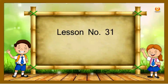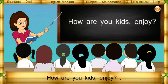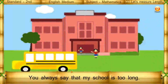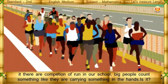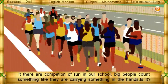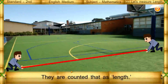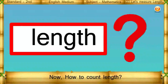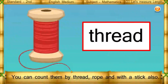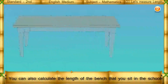Lesson number 31: let's measure length. How are you kids enjoying? We often see when building a new house, there are competitions. Big people count something like they are carrying something in their hands. They count it as length. Now, how to count length? You can count it by trade rope and with a stick also.